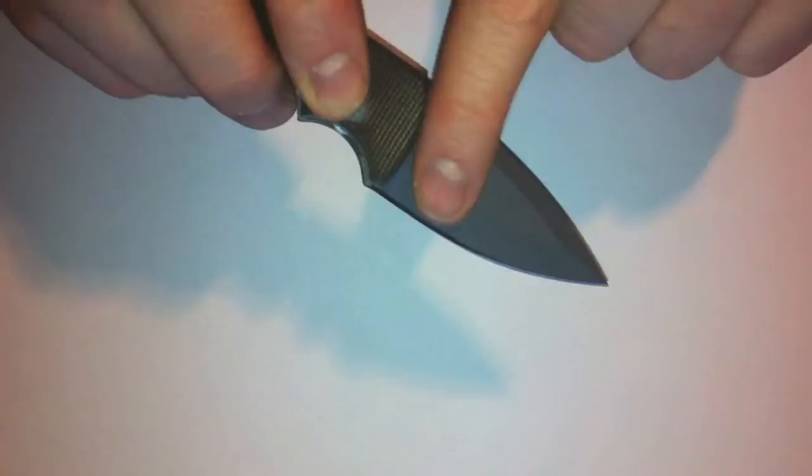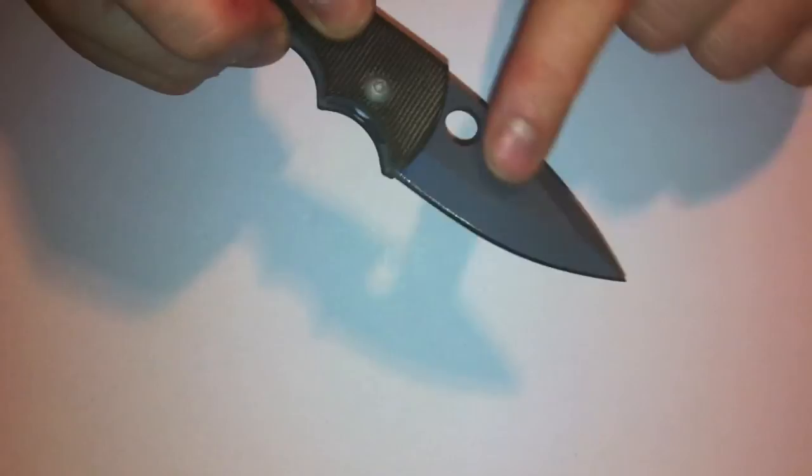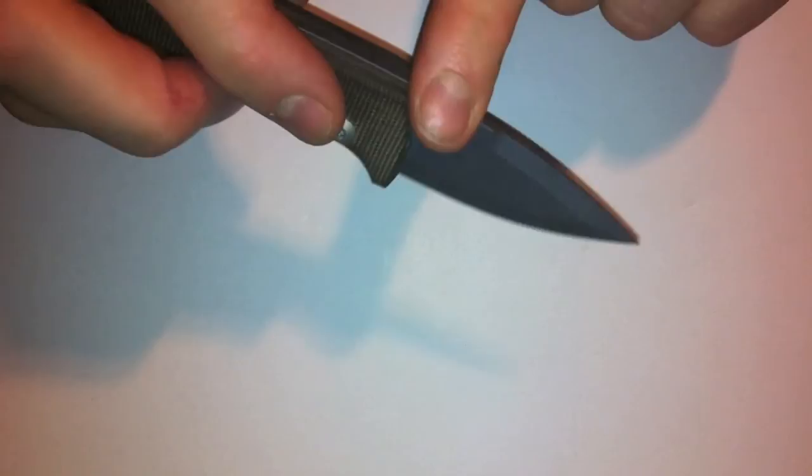The blade has a chisel grind with a spear point swedge and a carbide finish on the other side. It's a matte gray finish to the blade — I don't really know what kind of finish it is, but I'm sure someone will fill that in for me.